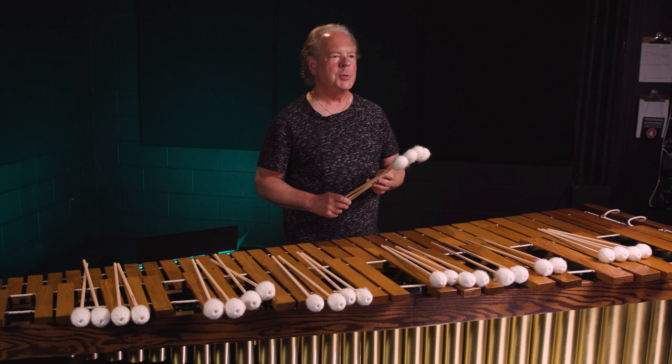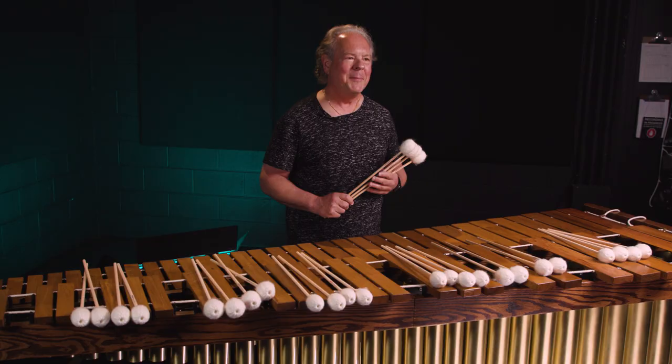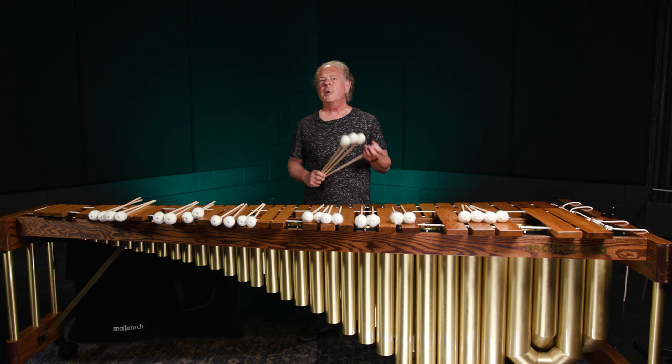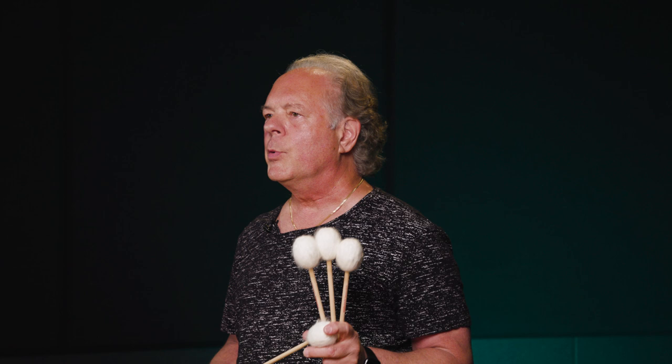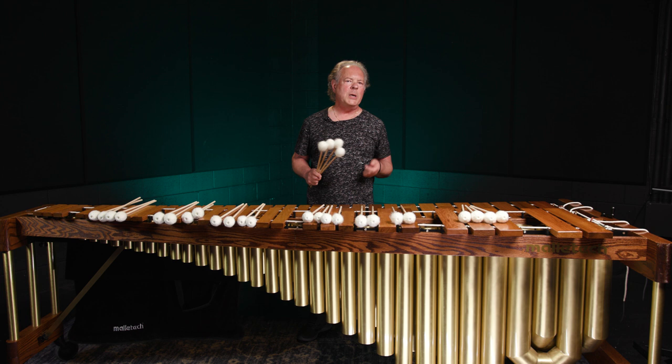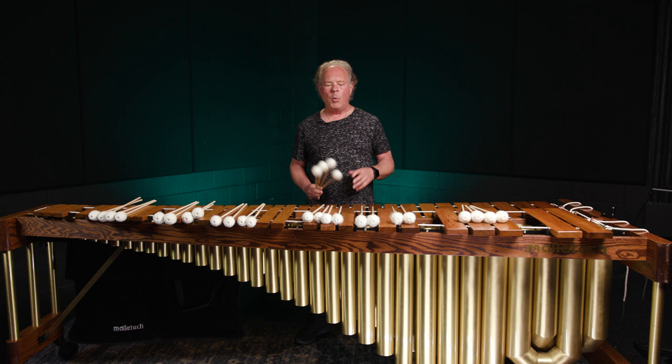They've gone through three different generations through the years. The ones that I have today are the ones that I like the best, but some of it has been a very slow development process in order to get very specialized yarn and materials underneath. Back in the old days, when they first came out, they were the first mallet that actually had wooden handles. When my mallets first came out, everybody was using rattan and two-step fiberglass handles. A few companies had very whippy nylon handles, and I wanted the stability of having a wooden handle.